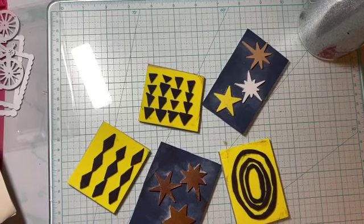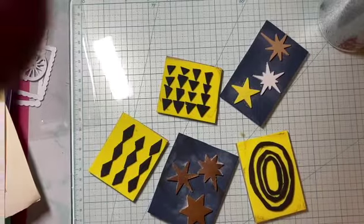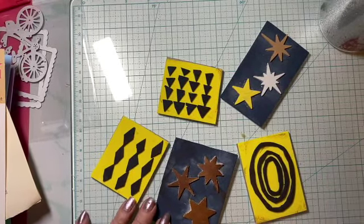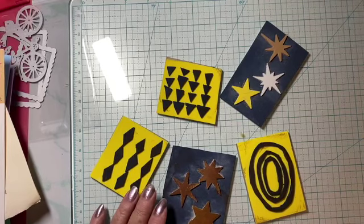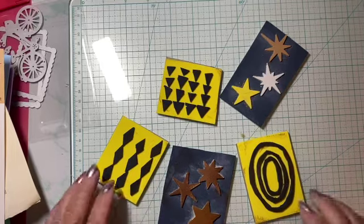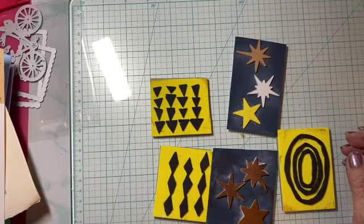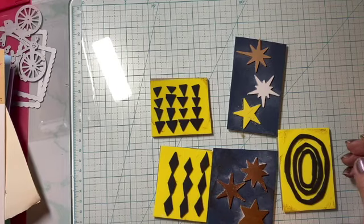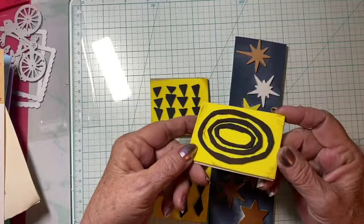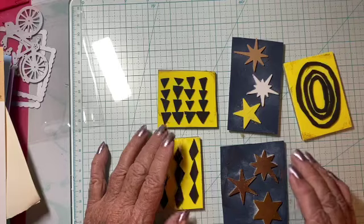Hi everyone, Gray Power 60 here. I think my camera's a little crooked today. Anyway, welcome to my channel. I'm just having a little drinky poo. Today I want to show you — I was trying to find her channel and I couldn't — there was a girl doing some of her own foam stamps, so I thought I'd try it.